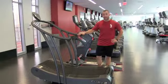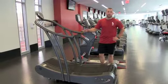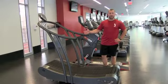This is the Woodway Curve. This is a self-powered treadmill. If you're a runner out there, you will definitely enjoy this machine as it mimics outside real-life running.